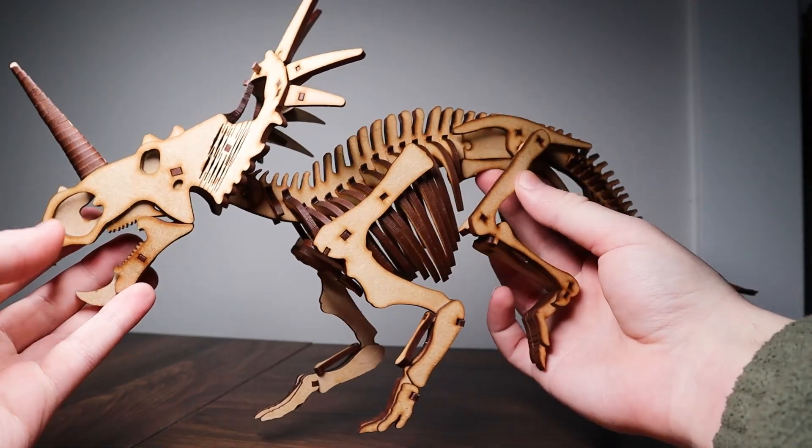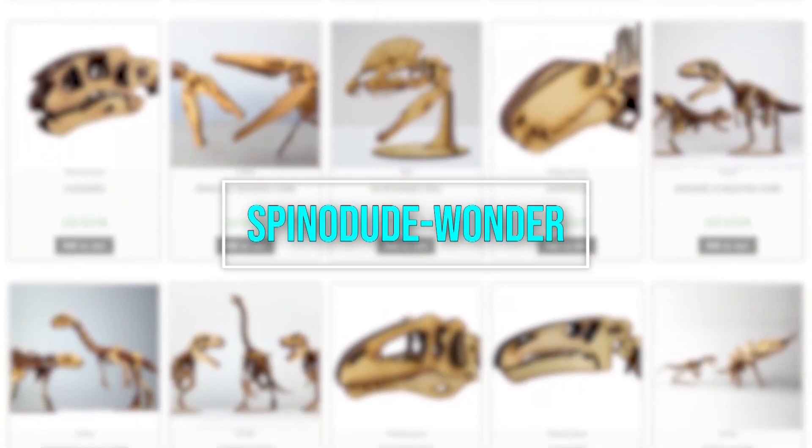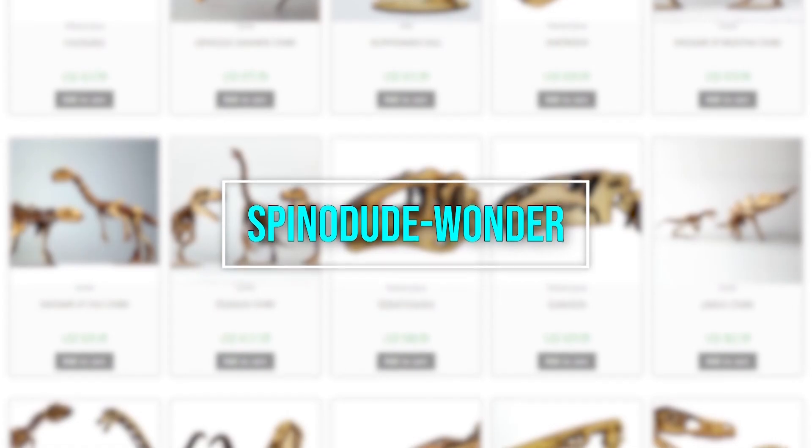As always, if you want to get a Wonder model kit of your own, make sure to use coupon code SPINODUDE-WONDER, all in caps, to save 5% on your next order.